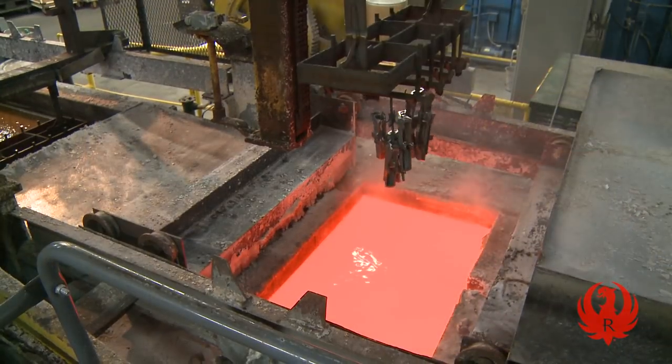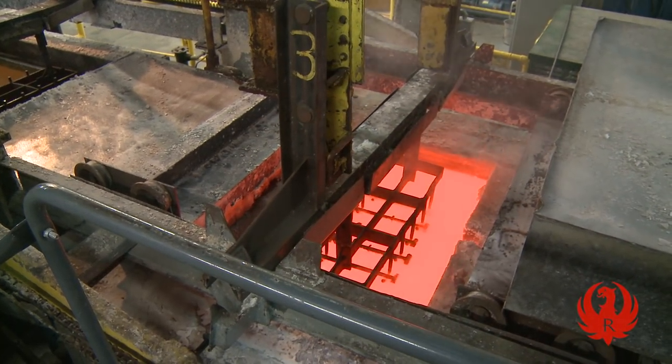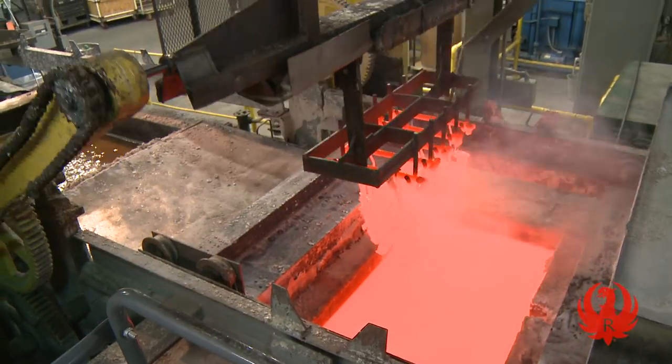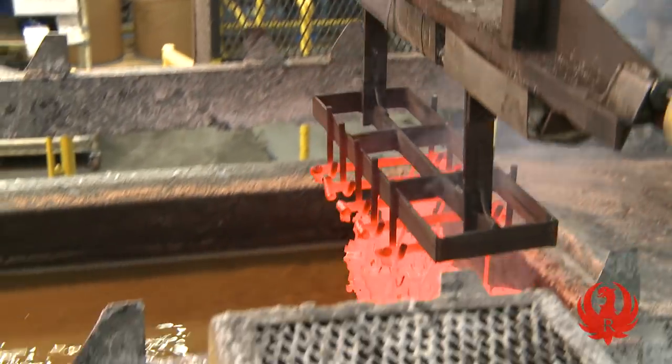Some castings are put through a salt bath where they are superheated in a bath of liquid salt at some 1565 degrees for 10 minutes, robotically rotated into a 500-degree quench tank for 5 minutes, and then into a cooling rinse tank for another 5 minutes.